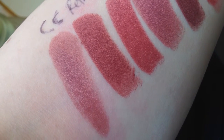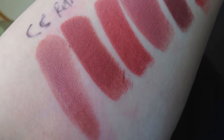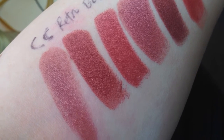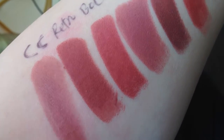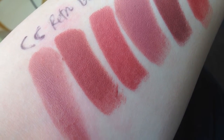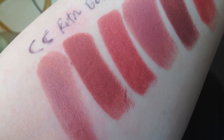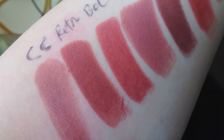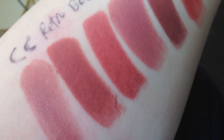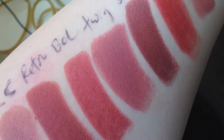Starting with Creme in Your Coffee, which I already swatched, but I wanted you to have a better swatch of it and to see it next to some of these others. Creme in Your Coffee is a cream sheen and it's one of my faves. Right next to it is probably one of my ultimate favorites — it's Retro, and Retro is a satin. One of my favorite formulations, just a little bit less matte than a matte, great pigmentation. Retro is kind of bricky, a little bit more red to it than Creme in Your Coffee — gorgeous.